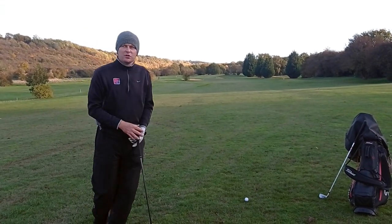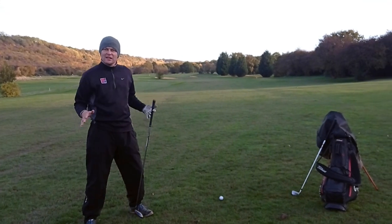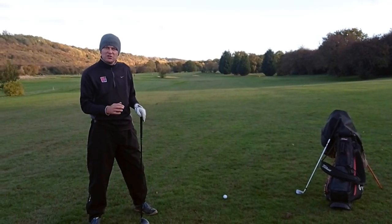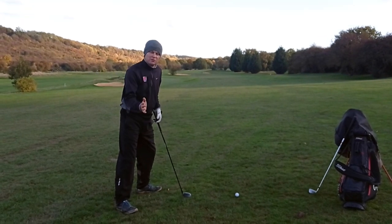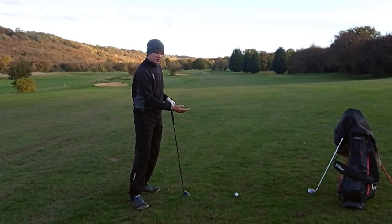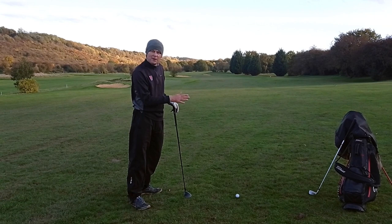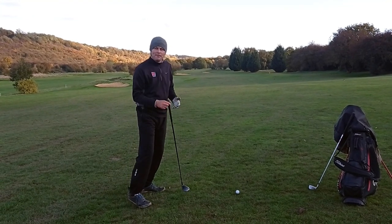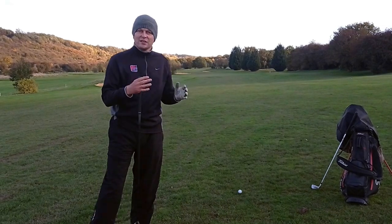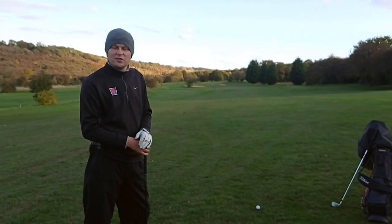What you've also got to do is widen your stance, particularly in these muddy, slippery conditions. We need to widen the stance so we have a solid base to hit off. We've also got to look at where the ball is - the ball is slightly closer to us as it's uphill - so that would make sense to grip down the club slightly.